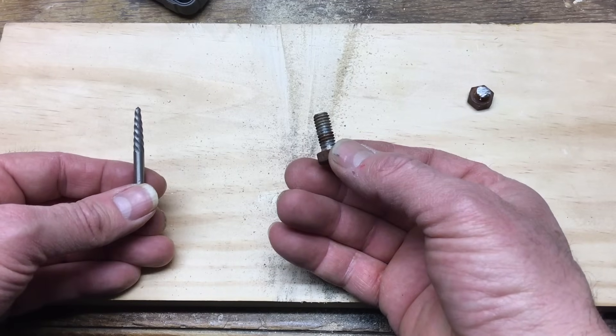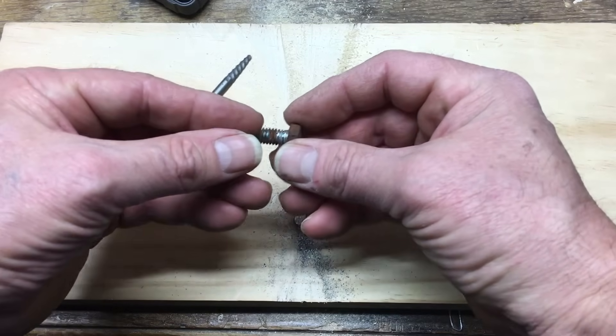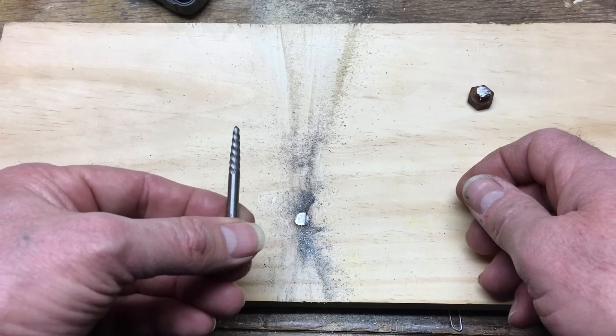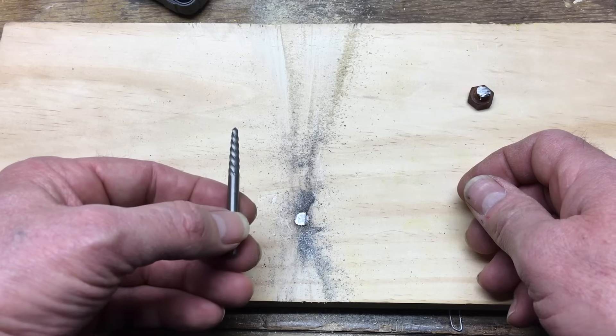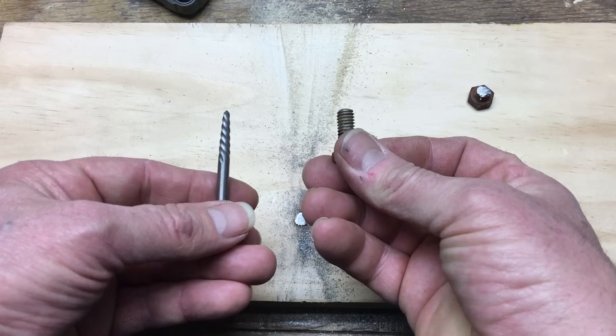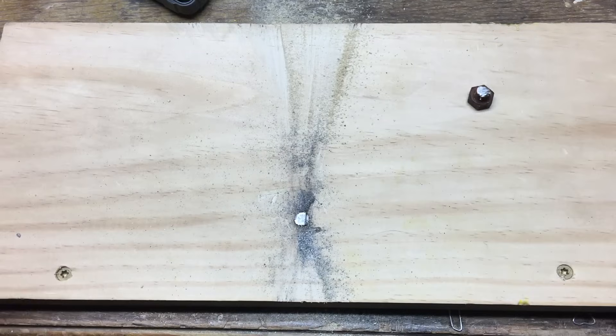Screws and bolts are right-hand thread. That means you turn it to the right and it goes into the hole. Easy Outs work on a left-hand thread — it's the reverse principle, and that's the whole principle behind this: left-hand thread. You're going to see that in a second when I drill the hole into this.